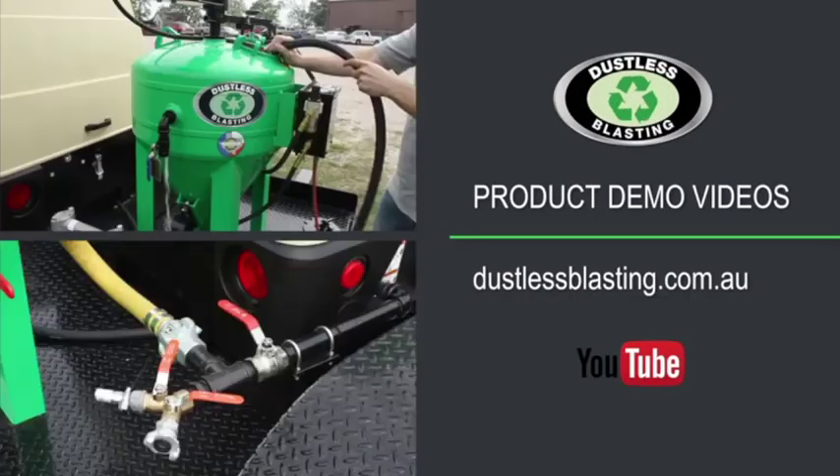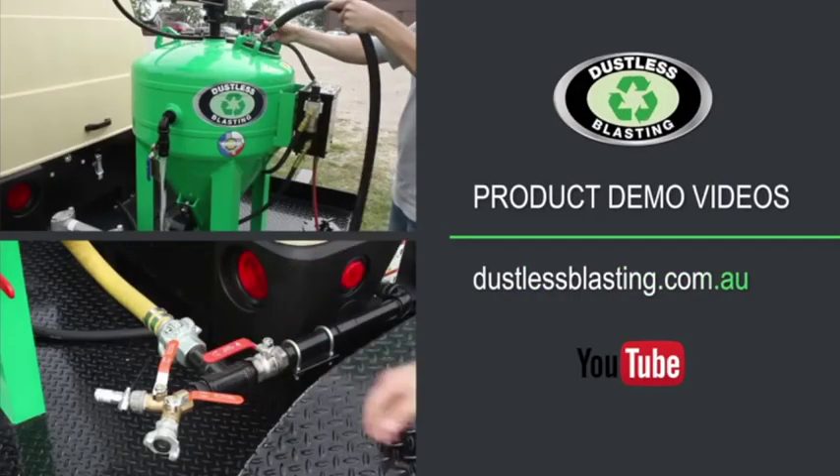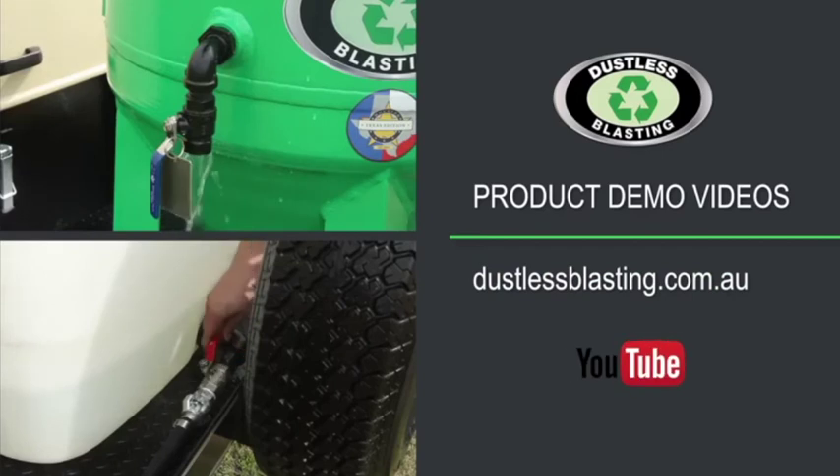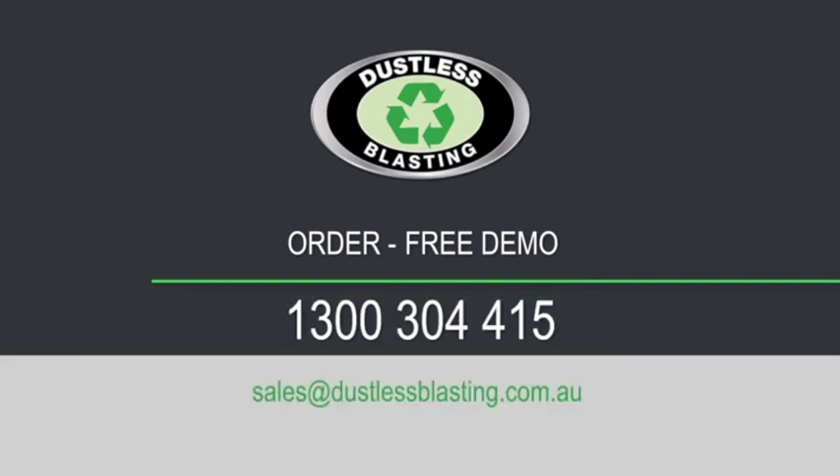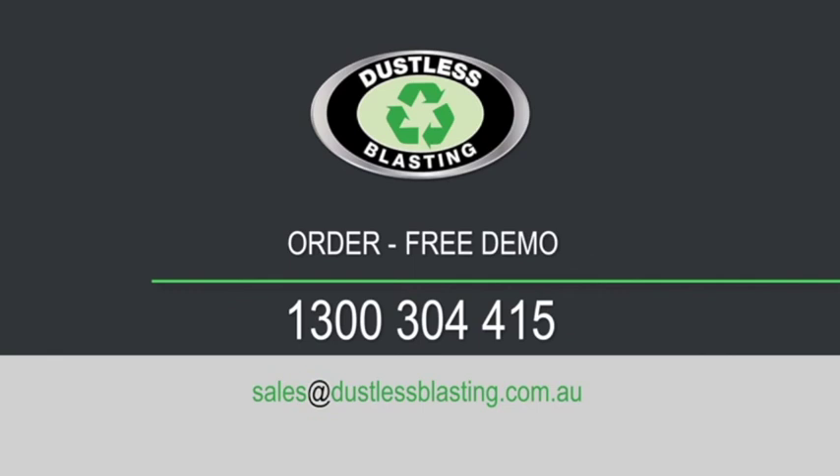To view our product demo videos, head to dustlessblasting.com.au, or look for us on YouTube. Have a question? To make an order or book a free demo, call us direct on 1300 304 415, or email sales at dustlessblasting.com.au.